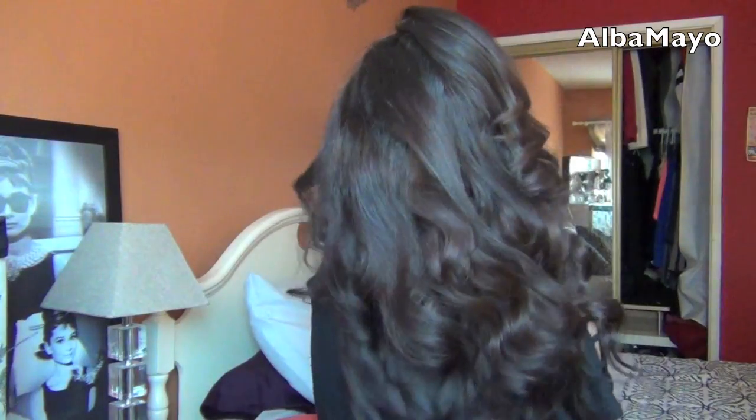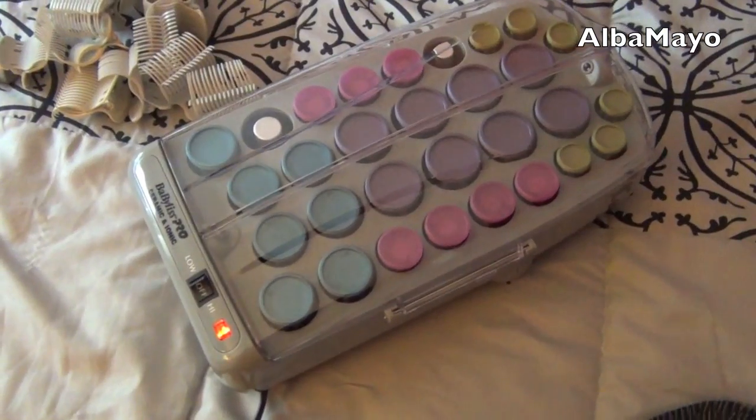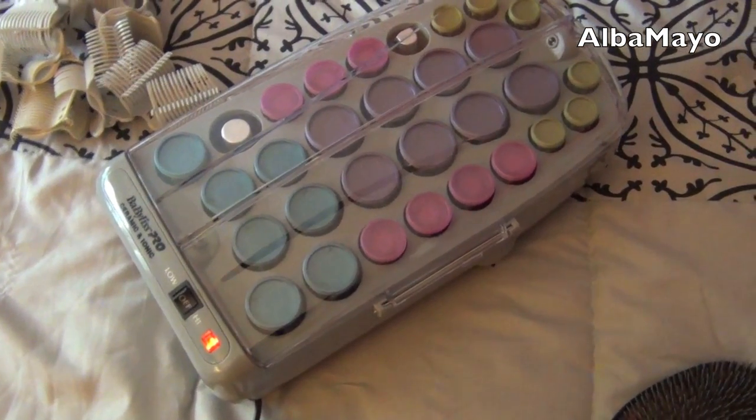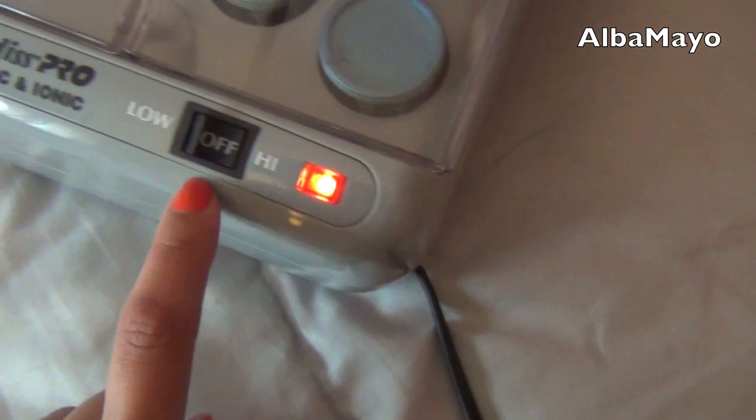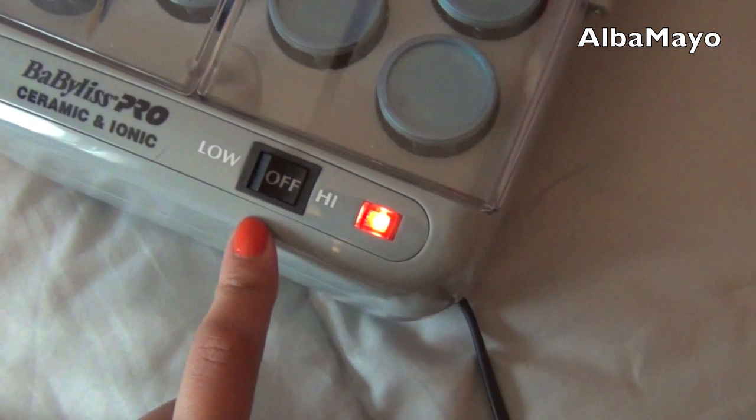Hey you guys! Today I'm going to be showing you how I get those really bouncy curls that last all day, as well as a trick to make your hair look longer. The hot rollers I'm using today are by Babyliss Pro and you can get them at FlatironExperts.com.